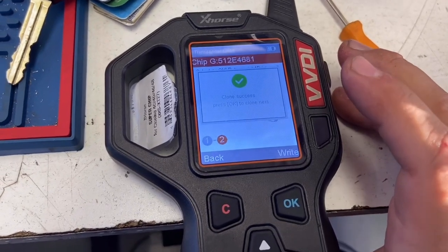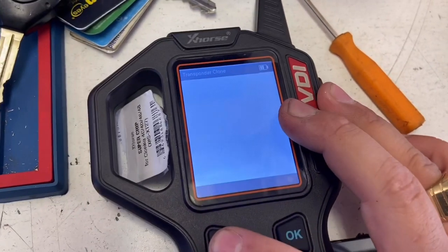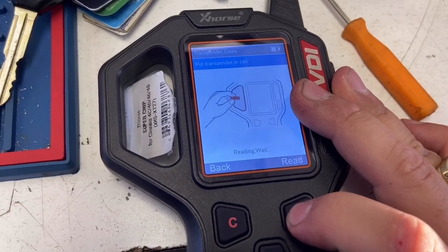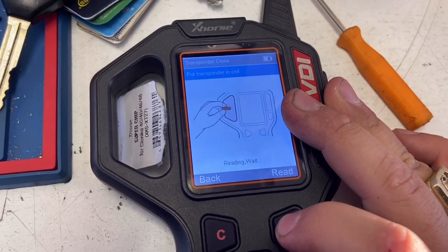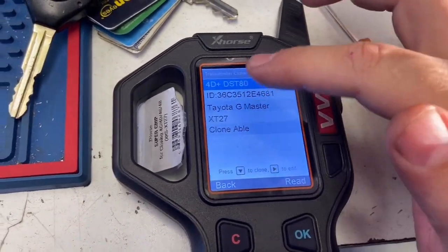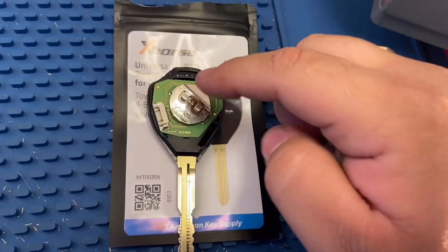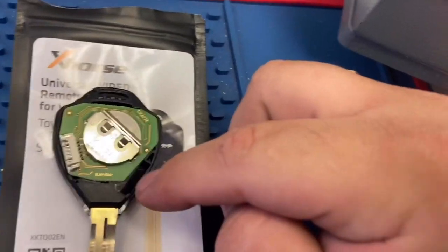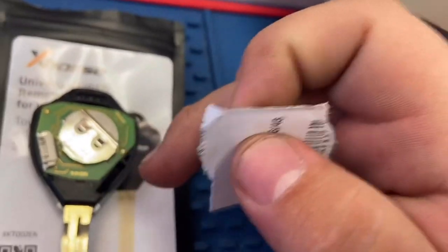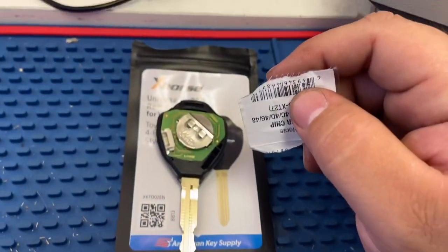Clone success — you can see the green checkmark. We read it to verify: it reads Toyota G Master XT27, confirming our clone. We open the chip up and insert it into the little slot on our universal wired key, then go test it out to make sure it works.